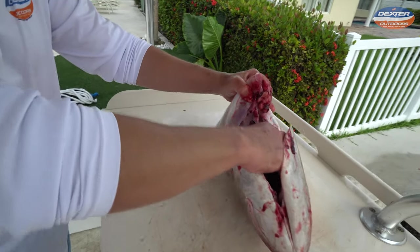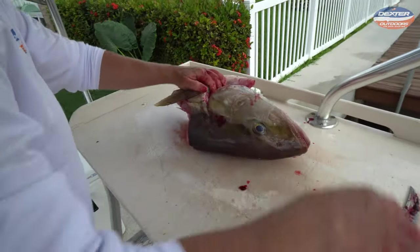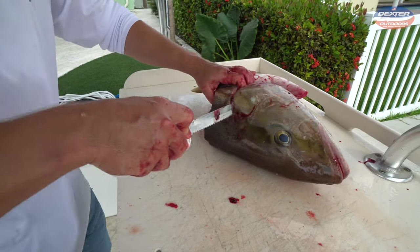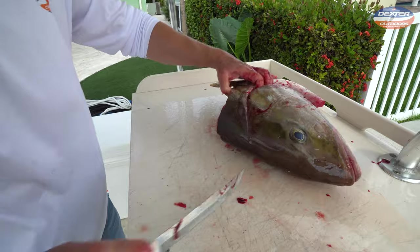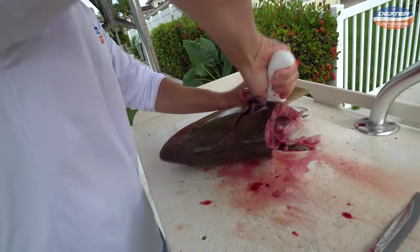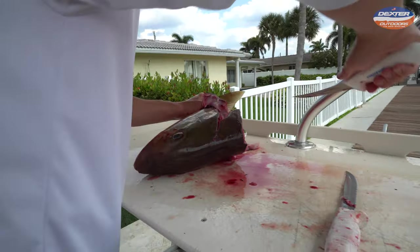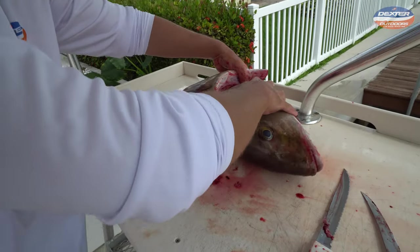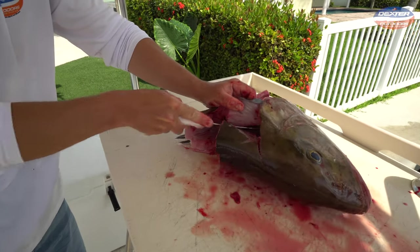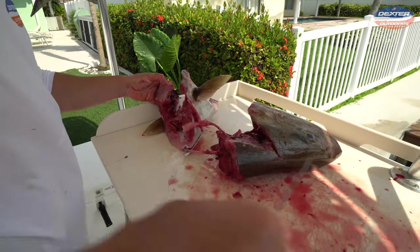The gills will remain in the head. Now we need to detach it from the top half — always just following the soft part of the meat. Go just like that and we're going to be able to remove the collar. We get it off that side, then do the same thing on the other side.